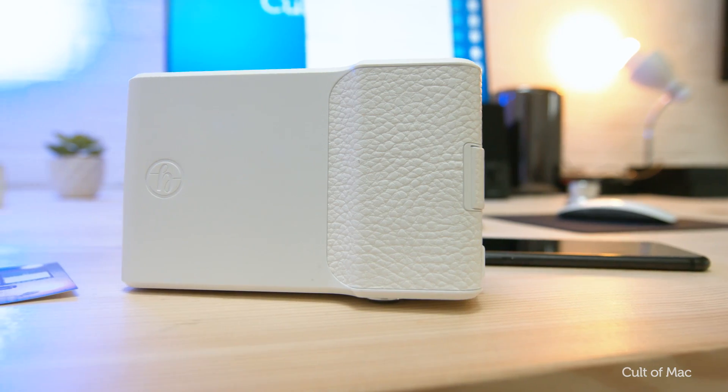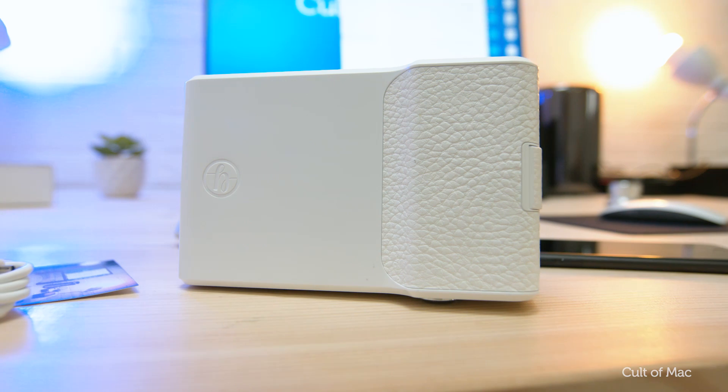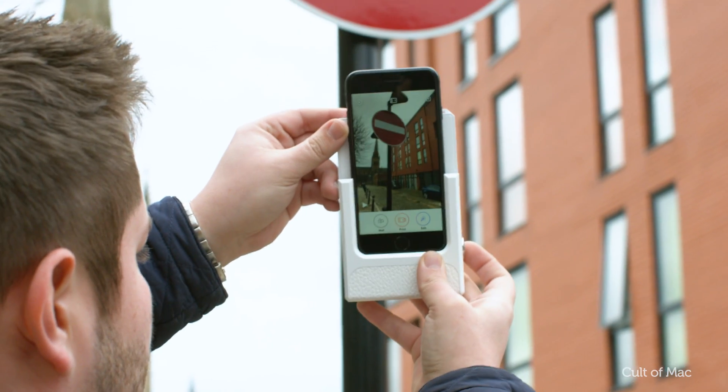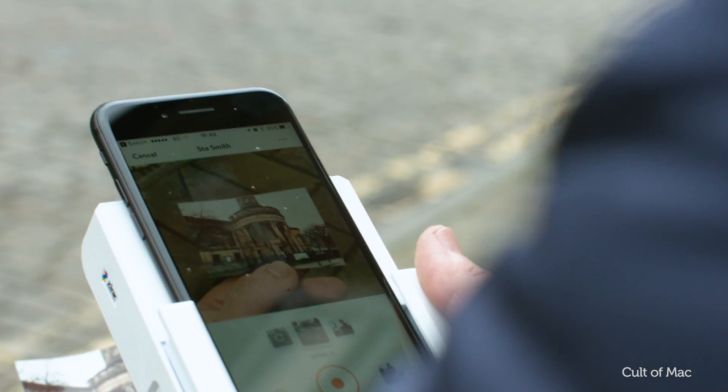If you've been considering going down the retro Polaroid option though, definitely check out this case. The zinc paper is a lot cheaper than film, there's the cool AR videos, and it's definitely the Polaroid of the 21st century.